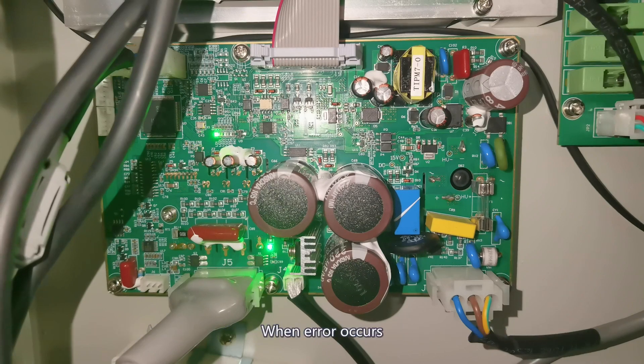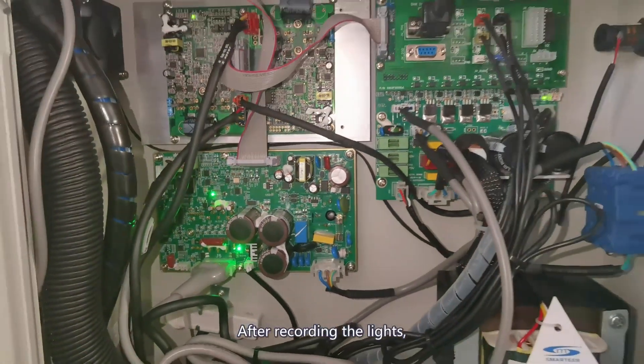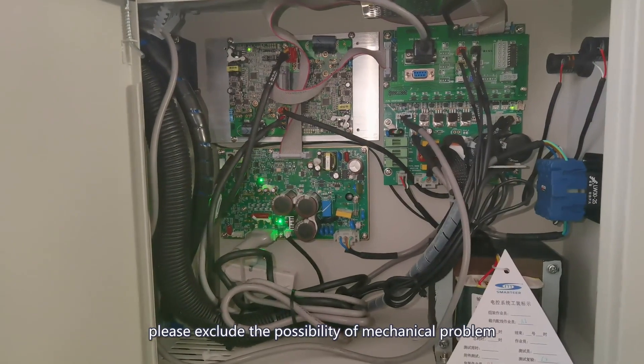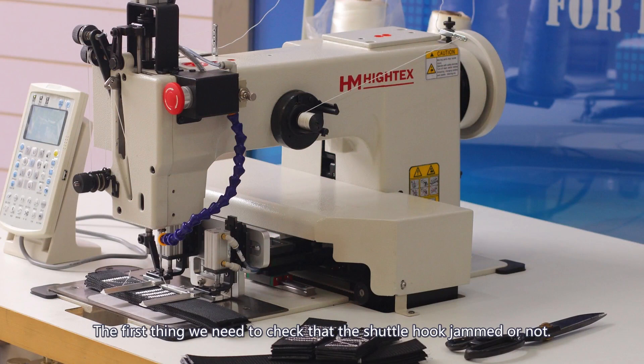When the error occurs, the color of this light will change. After recording the light status, please exclude the possibility of a mechanical problem. The first thing we need to check is whether the shaft hook is jammed or not. This is the easiest thing we can find.